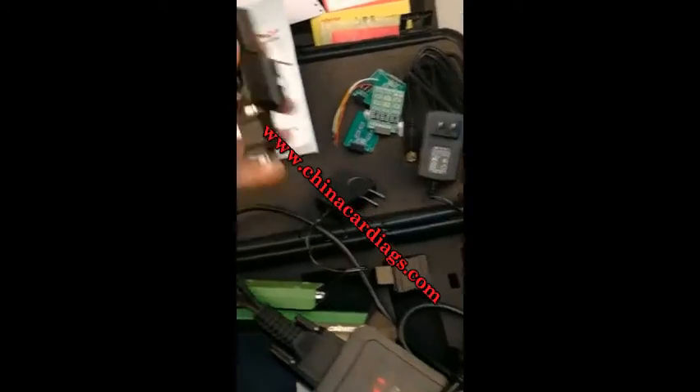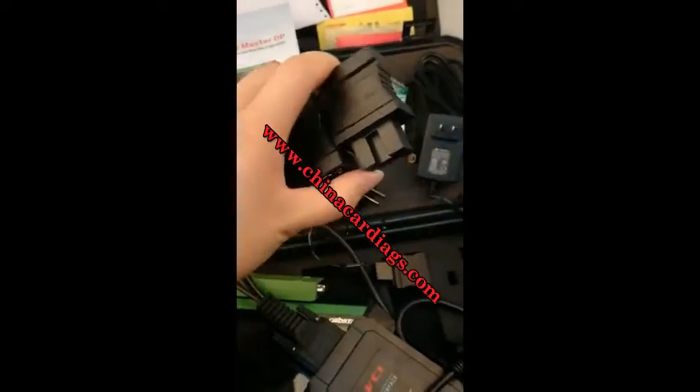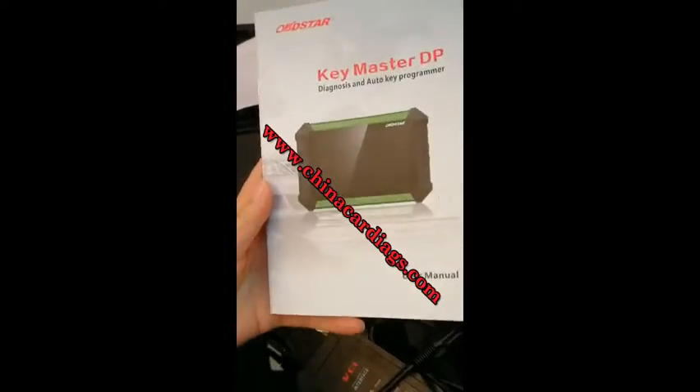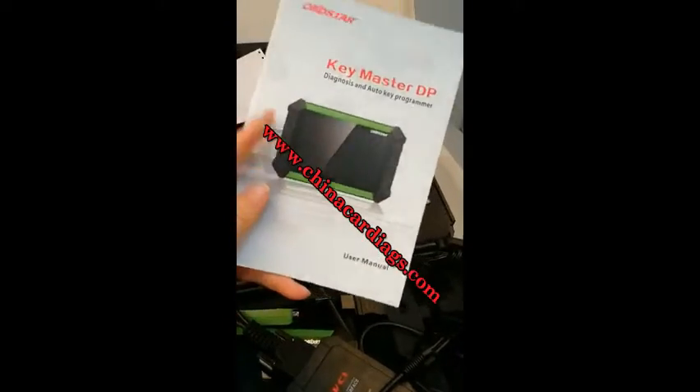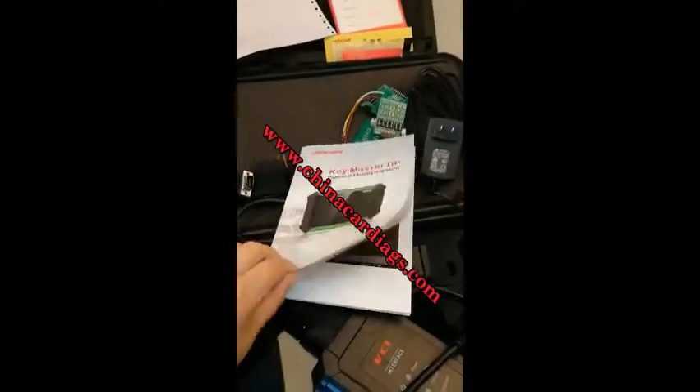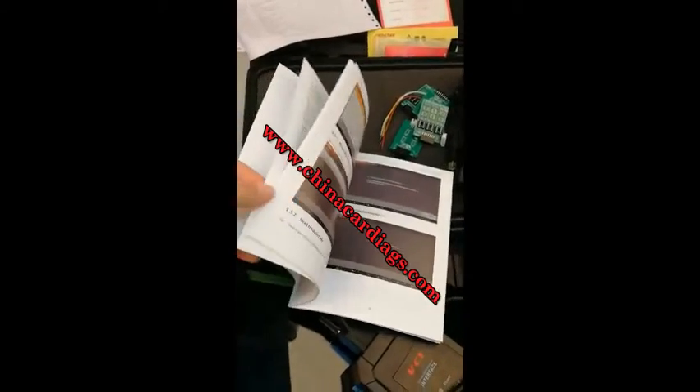These adapters are connected to the vehicle. I like the user manual very much — it is very, very specific. Lots of pictures and a step-by-step procedure.